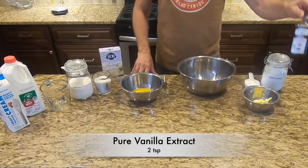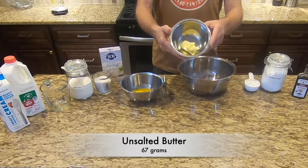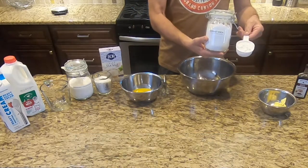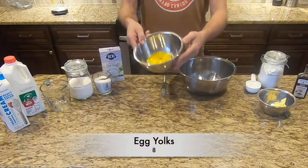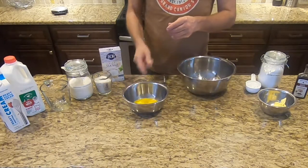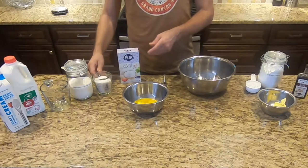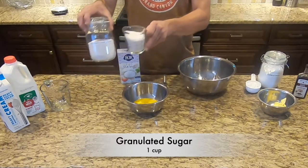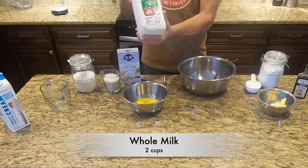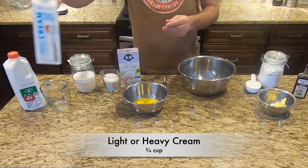Pure vanilla extract, about two teaspoons. 67 grams of unsalted butter at room temperature — that's about five tablespoons. Half a cup of cornstarch. Eight large egg yolks at room temperature. About one eighth teaspoon of fine sea salt. One cup of granulated sugar.